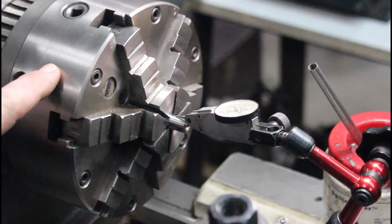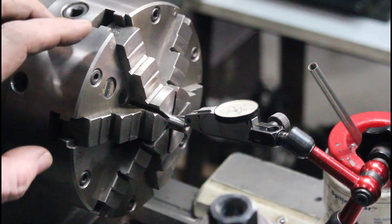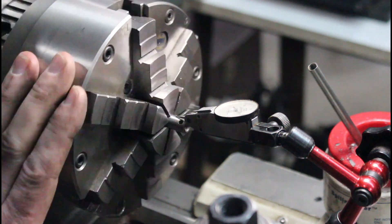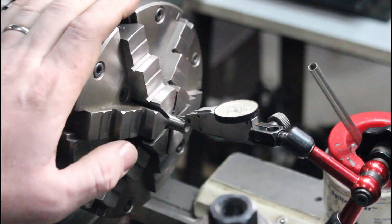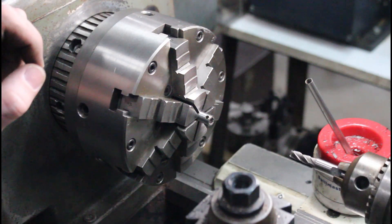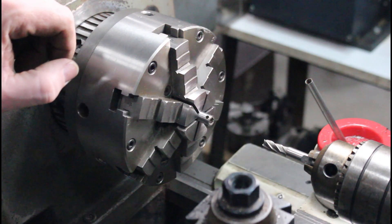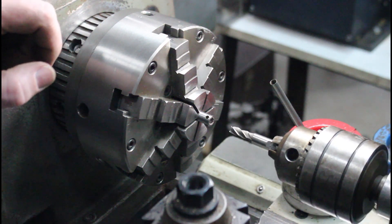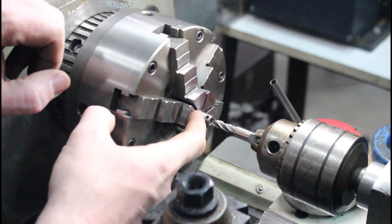I have this guy in my Bison Adjust-Tru chuck. I was going to tweak it but it's running just a hair under a thousandth with a Tesatast — it's a Swiss half-thou indicator. So it's running just under a thou. To cut this out, instead of a tiny little boring bar trying to drill it, I've got a solid fixture set up. This is a 9/32" end mill in my tailstock, and we're just going to run this guy in there.